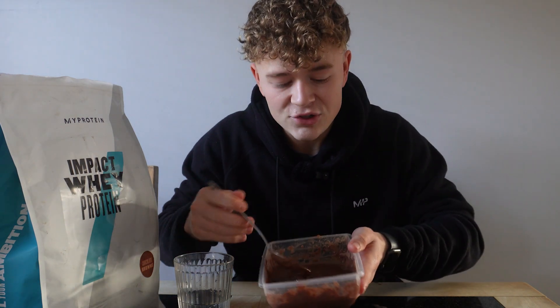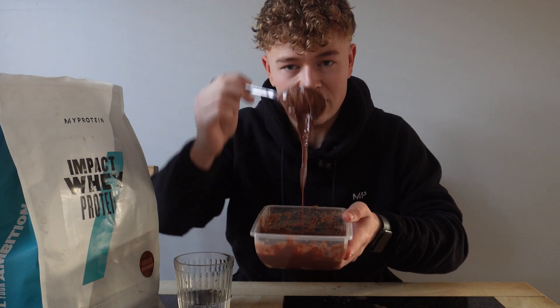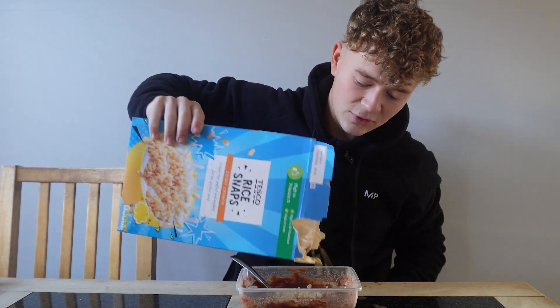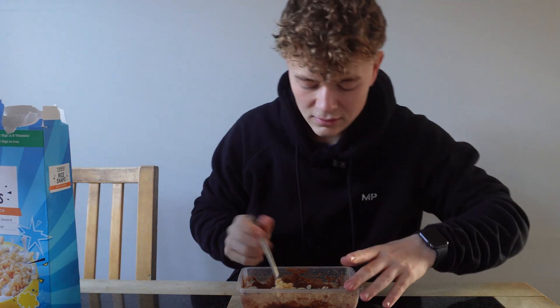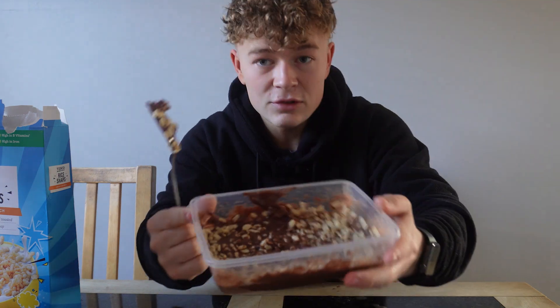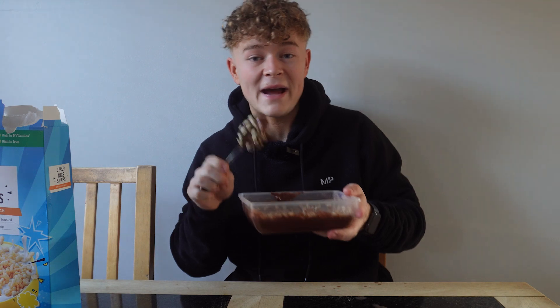When you gradually add water it'll start to go into like a dessert kind of consistency. Then we're going to need something to make it crispy — literally pour in about 10 grams of rice krispies on top and mix everything together. It should look like a massive rice krispies treat, and then we're going to bang it in the freezer.